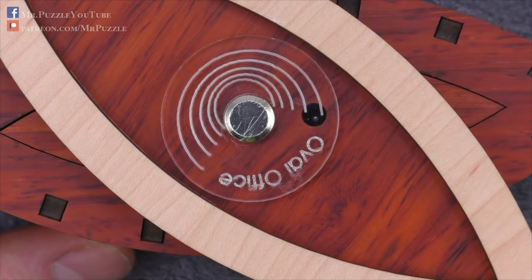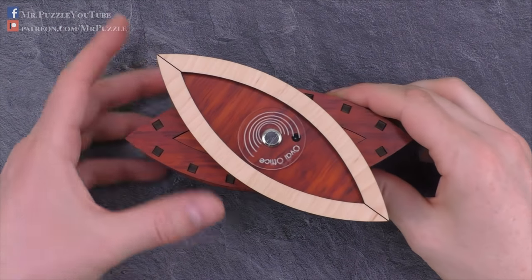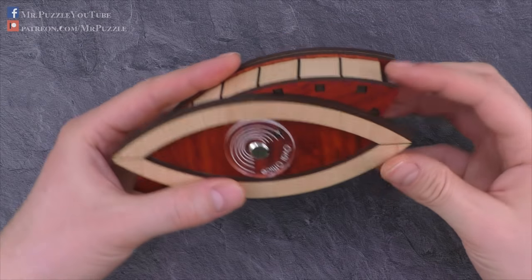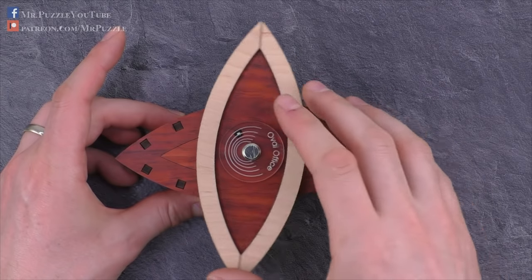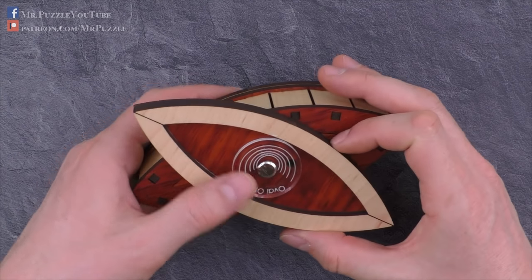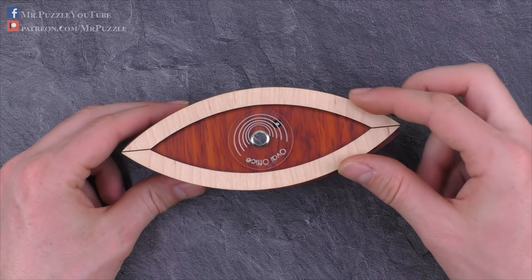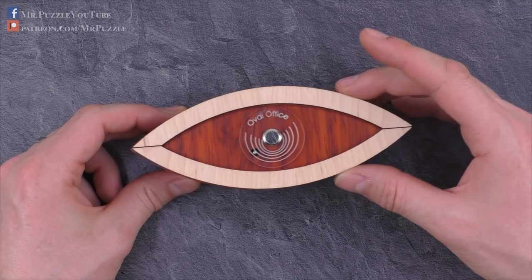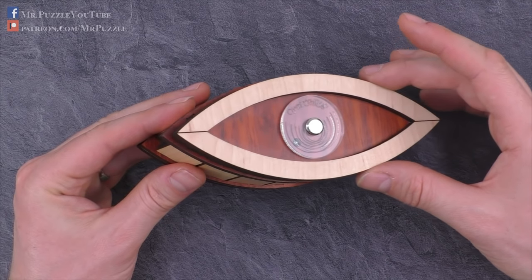If I now take the puzzle and flip it around exactly in this position, blocking the upper piece, flip it around, and then twist it a bit like this, I will catch the bearing ball in this position. If I move it around, nothing will happen and it will drop again in the same hole. Another detail that changes when the bearing ball is out is that I can, for some reason, shift the cover a little bit more than before — about five millimeters more.